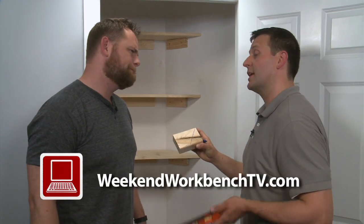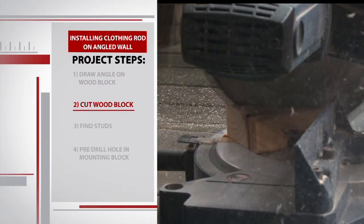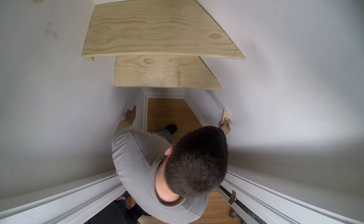So now this is our block. We're going to take it to the miter saw and cut this, throw the excess out, and then we'll have our mounting block. And now this is our mounting square — this creates a parallel line with the other wall so we can mount our closet rod.